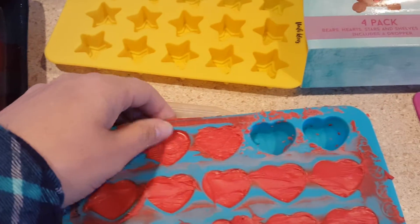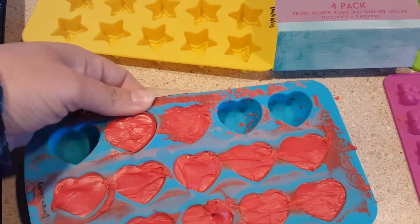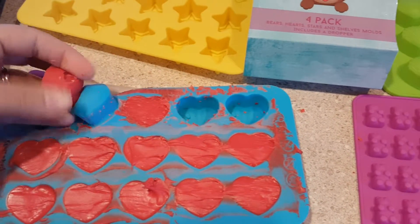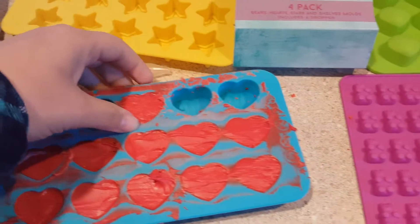I got these from Viola Ideas on Amazon and I did receive a discount for my review. These ones so far have worked better than a few of the other ones that we've tested out. We liked them.